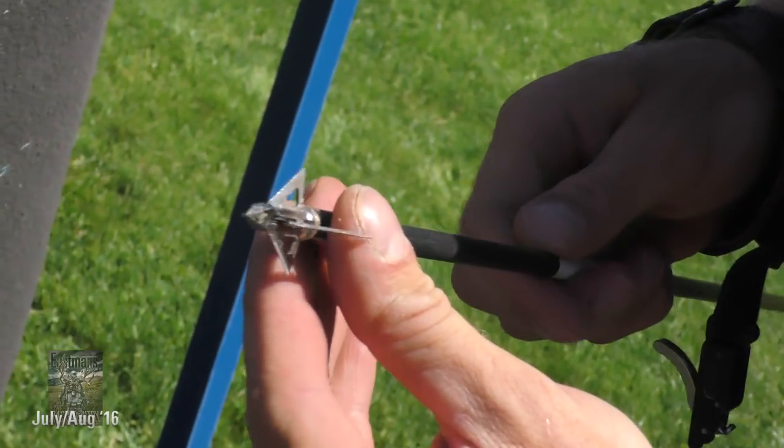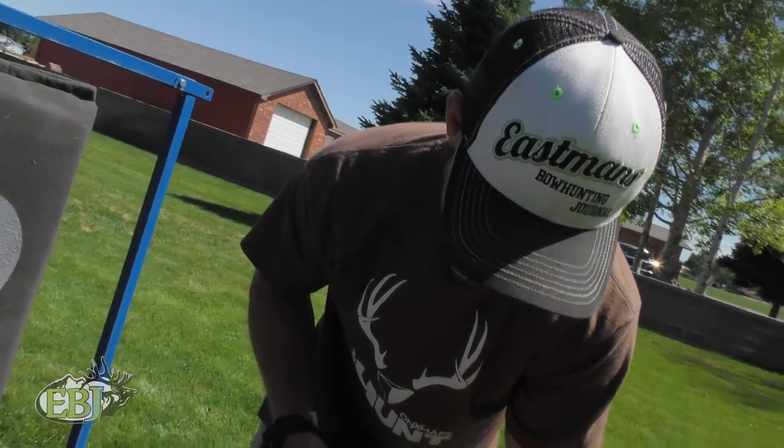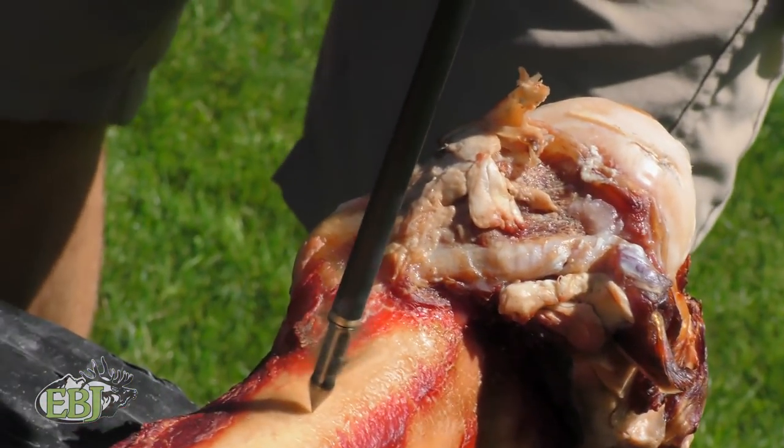The first hit was a glancing blow right off the joint. I mean, that's hard bone right there. It looks like it's in perfect shape still. It spins good too.